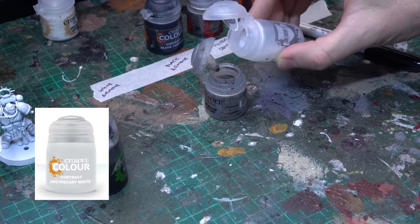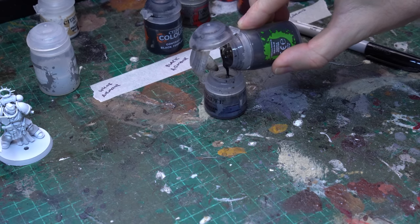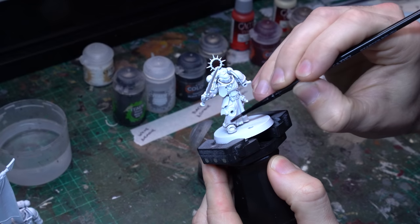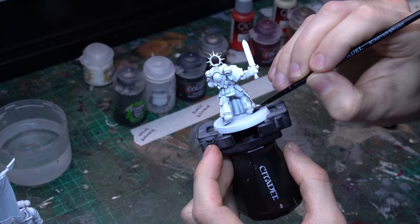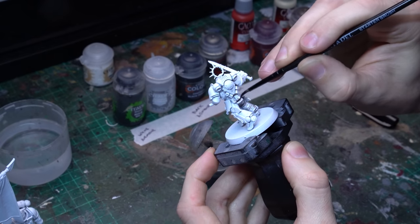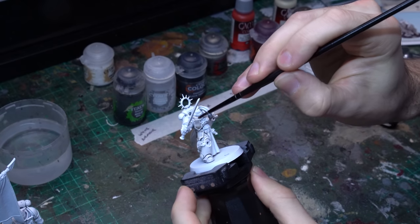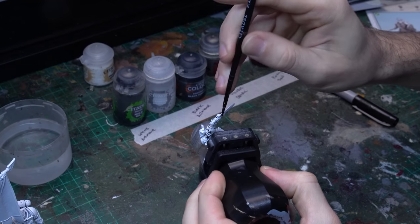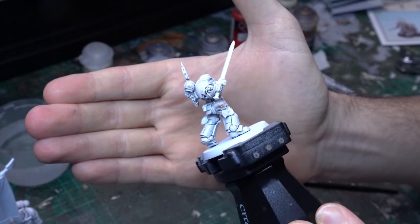The first thing we want to do is grab the Apothecary White Contrast Paint and throw it in the bin, because we're going to do something much better. We're going to grab a blend of Nuln Oil and Lahmian Medium — a 50-50 ratio — and mix up a sexy little glaze. I actually mix up a bulk lot of this and put it in a separate pot because I use this glaze a lot. We're putting this glaze all over the model, wanting a nice even coating across all of that white armour. It sinks into the recessed detail and creates just a little bit of shading over the main white panels — what Contrast Paints try to do, but Apothecary White is garbage. Make sure it applies evenly, particularly on broad surfaces, and sits nice and defined in those recessed details.